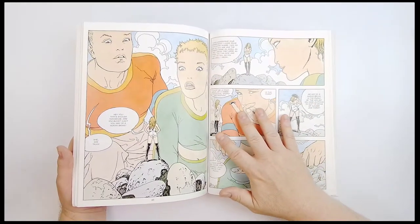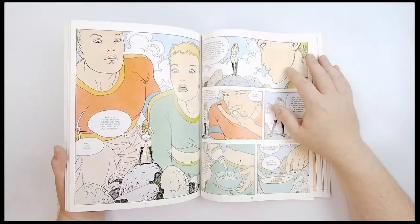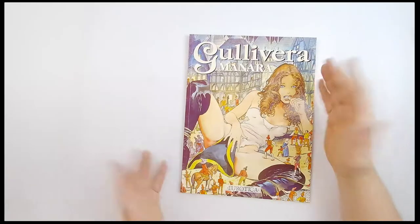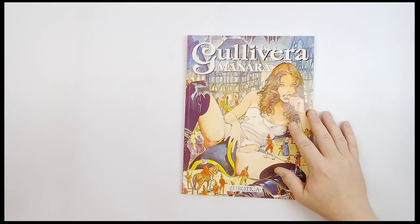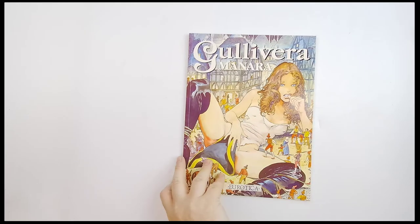If you'll remember, he got into a little bit of hot water with one of his Spider-Woman covers within the past decade. But this is a lot more... something about it to me looks a little bit more like the Moebius art, if you're familiar with Moebius, who probably became most famous in America for his Silver Surfer covers.